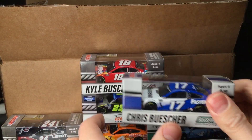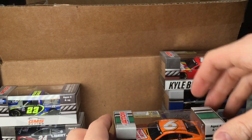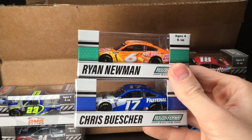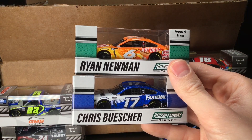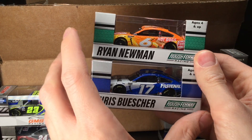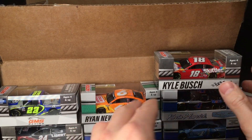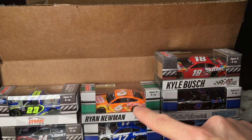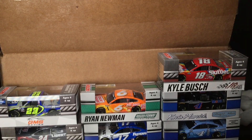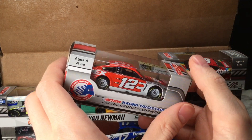We got another one — a brand new paint scheme, just like the Ryan Newman. This is a really cool piece: two different drivers from the same team. Look at the box designs — this is how you do it, fellas. The blue car gets the blue box. The Ryan Newman car gets the Roush Fenway green box. Two cars from the same team, two different color boxes — that's how it's done. No more generic bland boxes. Look at the difference between the Kyle Busch box, the Harvick, and the Newman — absolutely night and day.